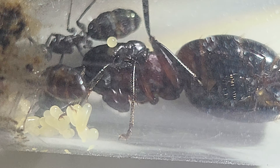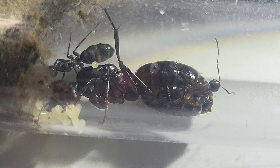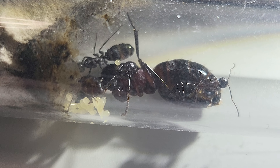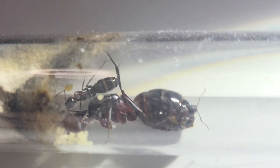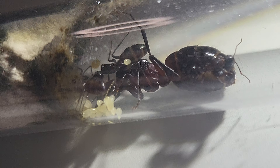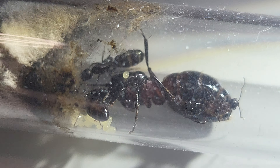Camponotus ligniperda — just a small update. I think this is episode three of these ladies. I really love to check them out because they are so big with such skinny legs — they're awesome. The queen, as you can see, is doing well. Eggs all over. Inside there they have some larvae also — oh, you can see it there, a little bit of larvae. Not cocoons, but larvae and eggs she has enough. And a little egg on top of her — she just keeps it there.